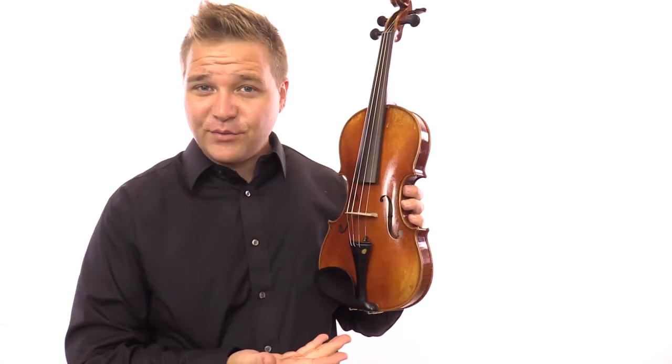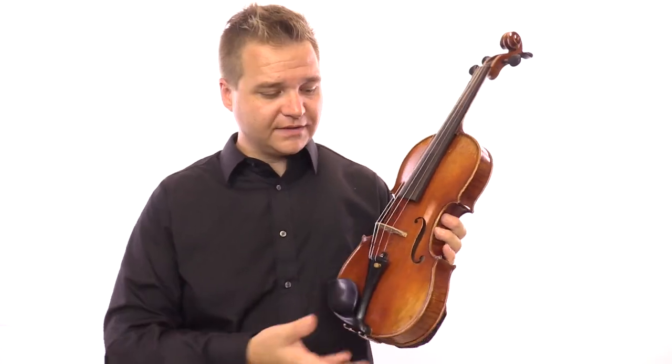Hi there, I'm Michael O'Giblin with FiddlerShop.com and this is an unlabeled sample violin that we received. It's a great violin, it's just not going to make it into our lineup of instruments.